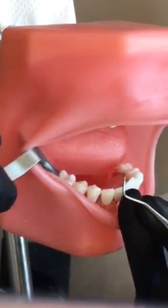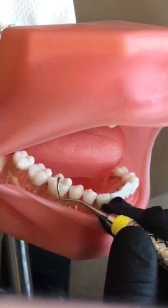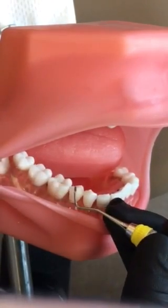With our 204S sickle scaler, this is for posterior only — interproximals, distal line angle, and mesial line angle around.